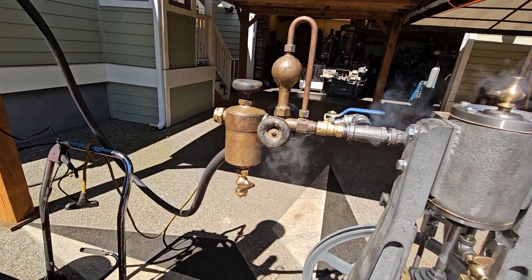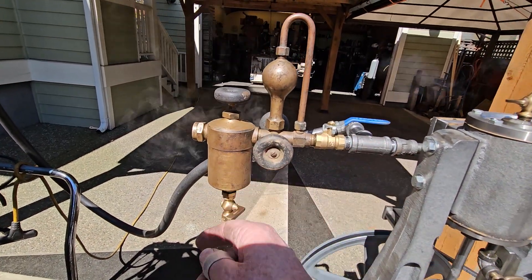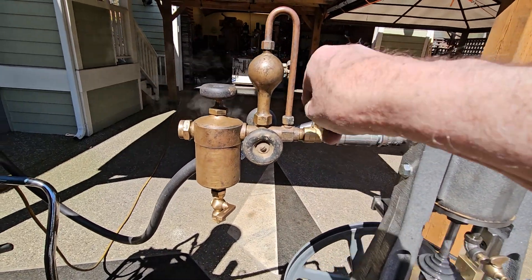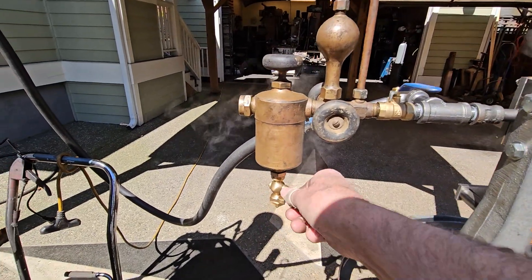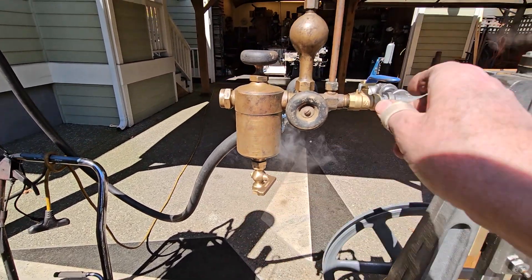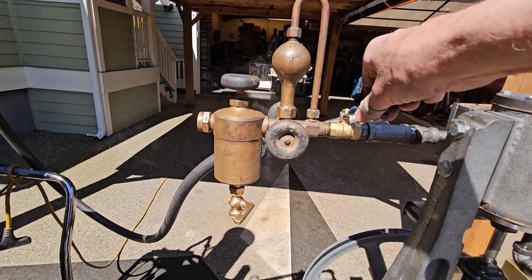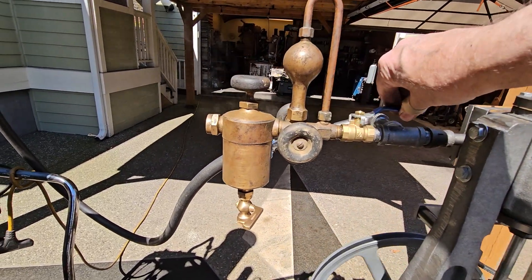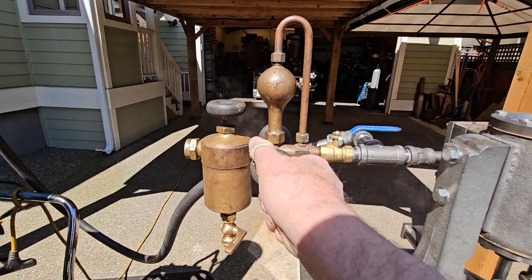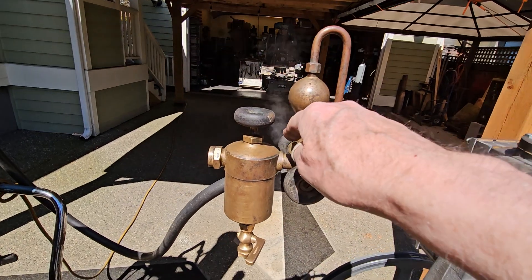I've got this new valve on here that regulates the flow of steam into the oiler. If you turn it off, then you can open up the oiler, drain the water out of it and fill it with oil too, because of that pressure in it. Turn that back on — now I have pressure for it. These valves here meter how much oil goes into the engine, one on each side.